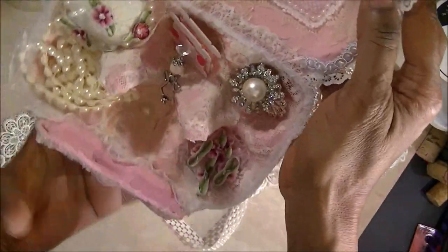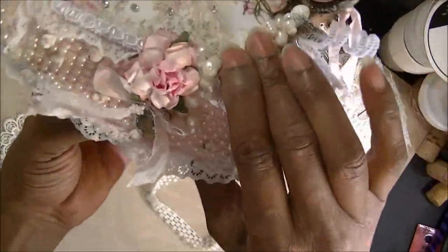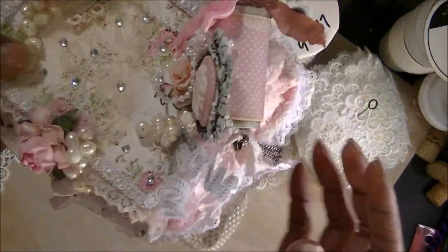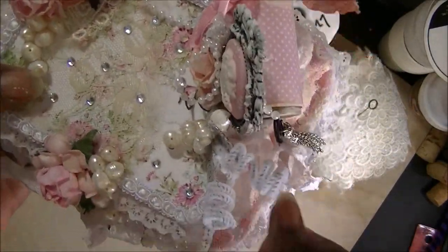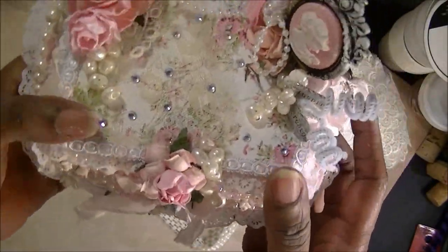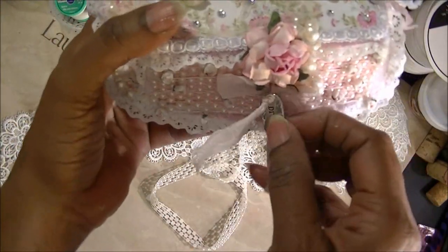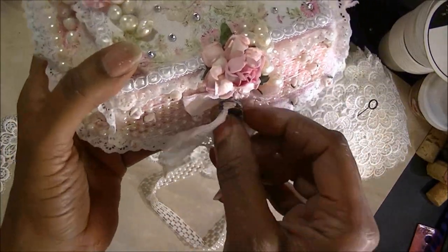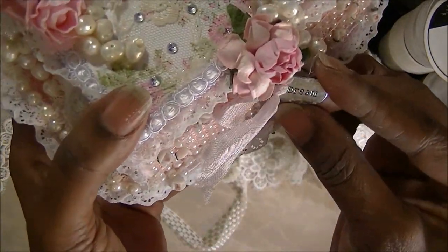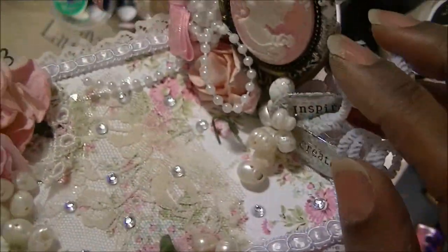Aren't they cute? You could do so much with it — it just happened to be pink. A lot of people think pink is my favorite color, but I don't have a favorite color. I like all of the colors. I'm just lately noticing that I'm using a lot of pink. But this closes up — it has one of those little chain or word links there too.